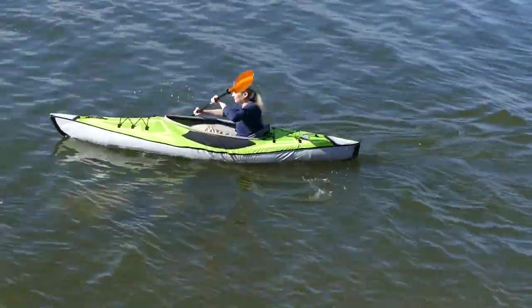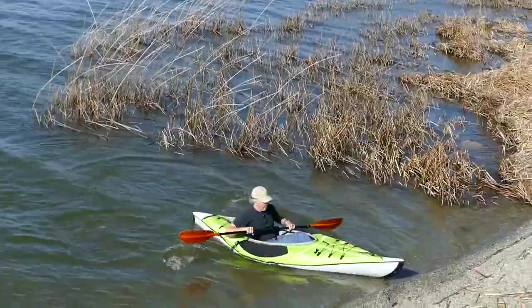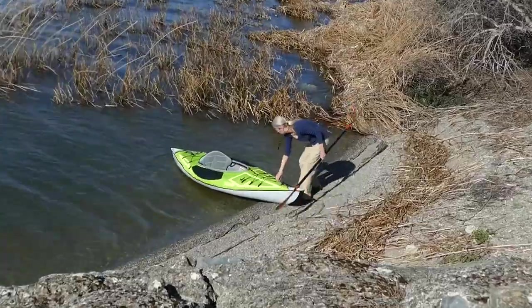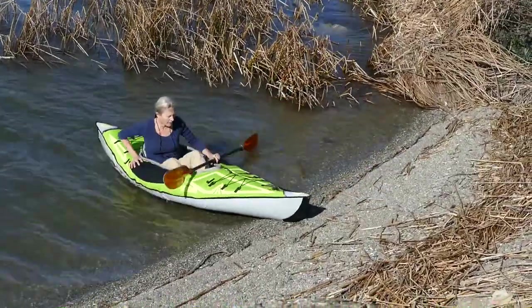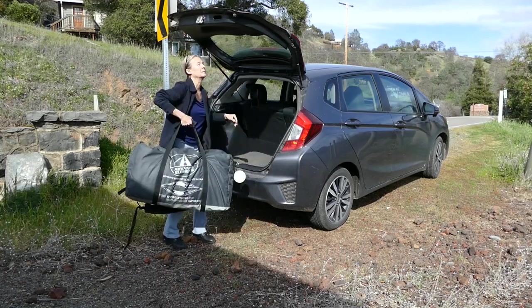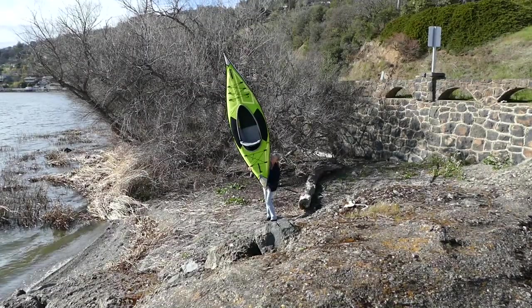The Advanced Frame Ultralight inflatable kayak is a joy to paddle. It's zippy, rugged, looks good, and is stable and comfortable for average size paddlers. This is a great choice for travel, easily fits in the trunk of a small car, and it's lightweight, less than 20 pounds.